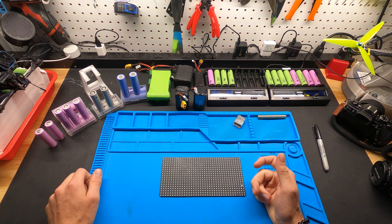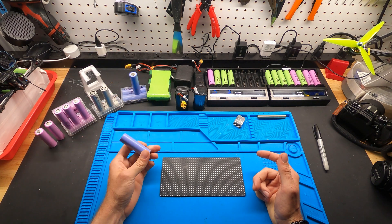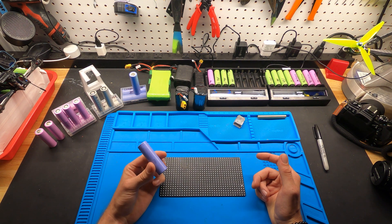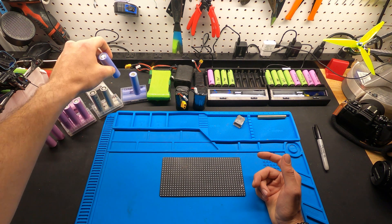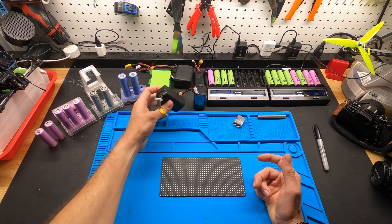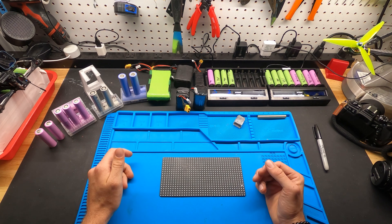Now we have the newer 21700 cells — these are about 4,000 milliamp hours and 35 amps. You can get some up to 5,000 milliamp hours, but the amps on those are only about 5, so you can't use them to fly drones. That's a future project — maybe I'll make a build video about how I build these. I use a spot welder now.